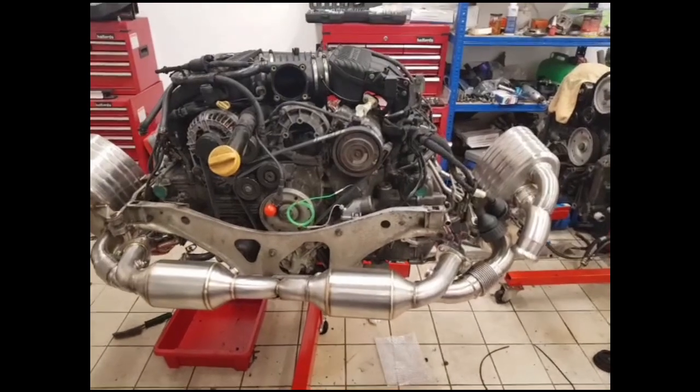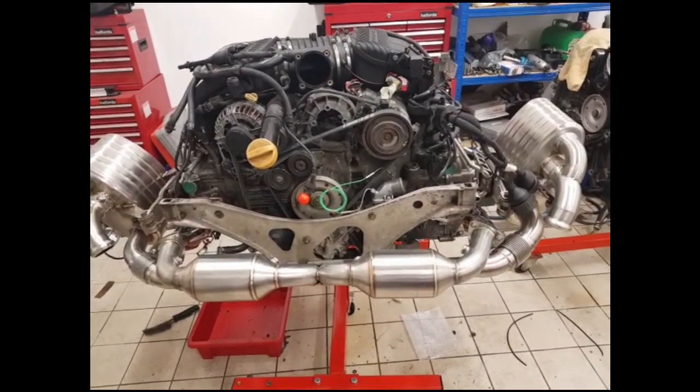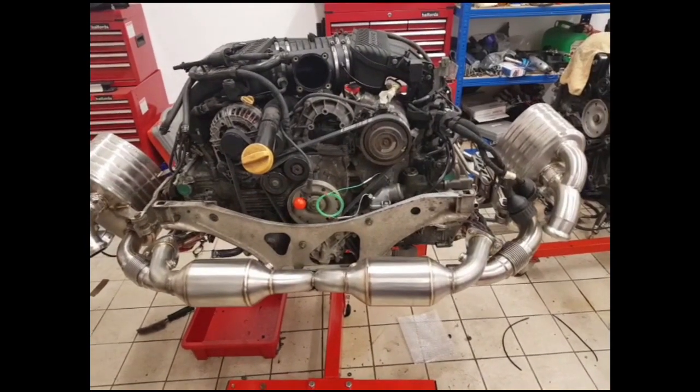In this video I'm going to talk about the scavenge pump system on the M96 engine for the Porsche Carrera 996, and also used on the Boxster 986. Similar systems are used on the later engines as well, on the 987.